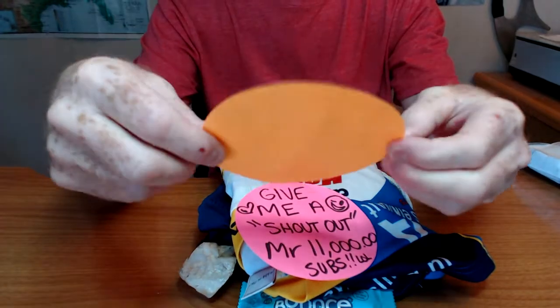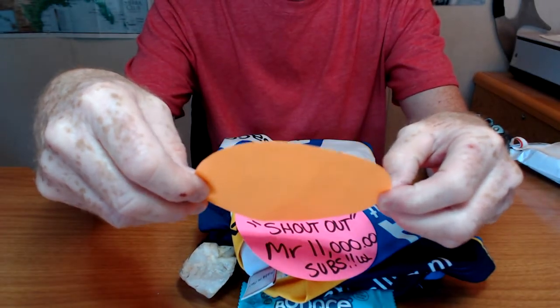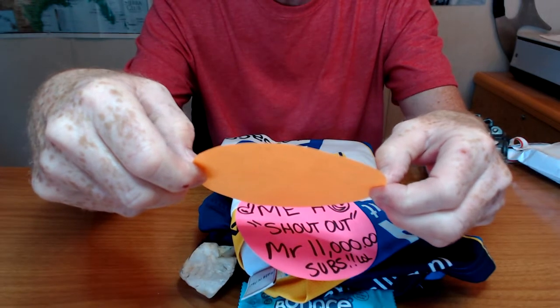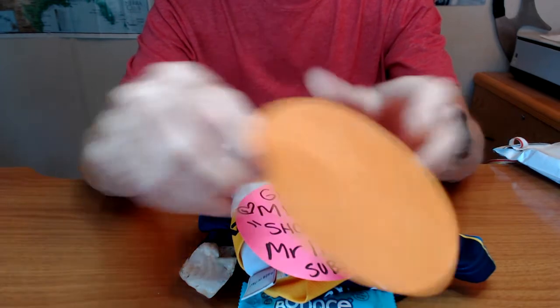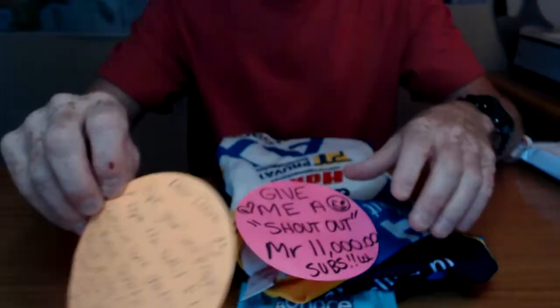And a note. Dear Duane, hope you're well and happy and hope the outfit fits. Threw in some goodies, like an Aussie quartz for a flint and steel job. God bless. Lots of love from your Aussie sister Sammy. Thank you, Sammy. That's very sweet.